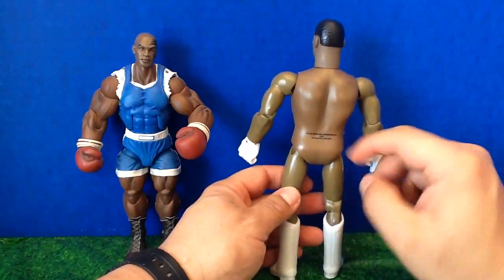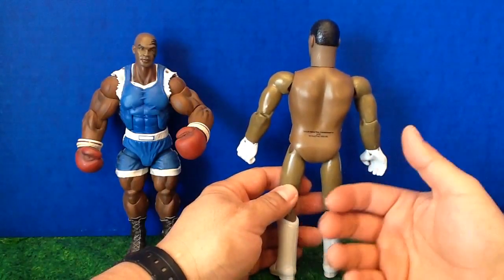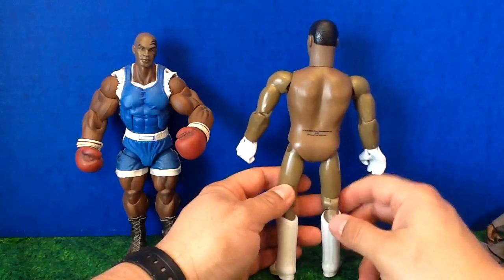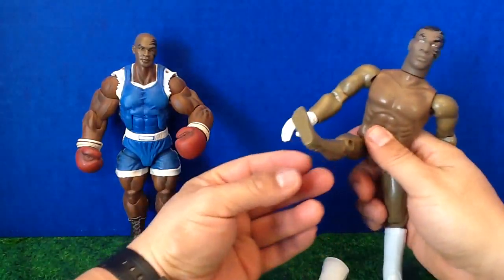Mike doesn't have any tattoos except down here, which says Warner Brothers Entertainment and Biff Bang Pow. I'm pretty sure Mike doesn't have that tattooed on his rear end. He's made in China, and he's got these go-go boots, which you can take off — but then he's even more buck naked.